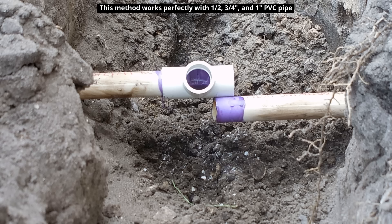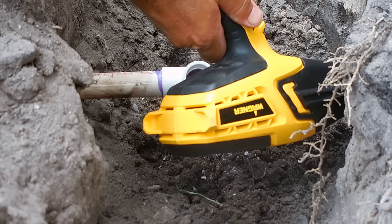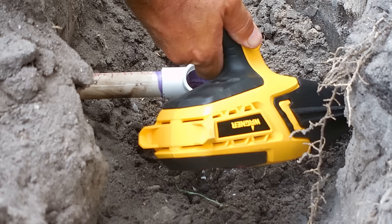Now let me show you how it's done. You're going to take a heat gun and very carefully heat about six inches away from the end, keeping the tip of the heat gun about two inches away so you do not burn the pipe. You want to continue to heat the pipe all the way around but do not go near the end of the pipe. You're going to notice that the pipe is going to start to droop as it softens in the area that you're heating.